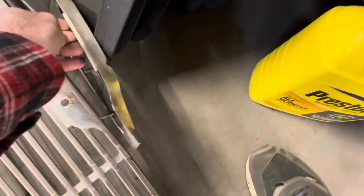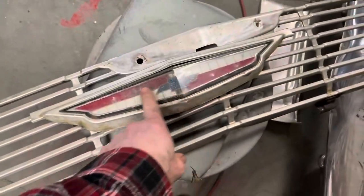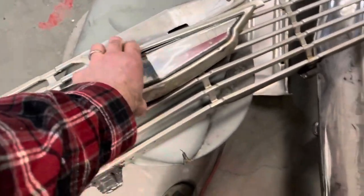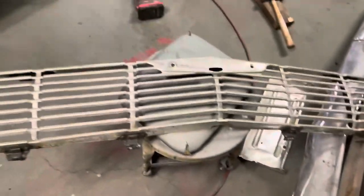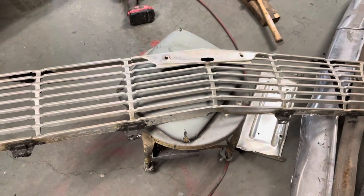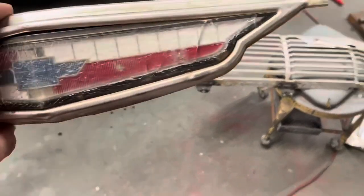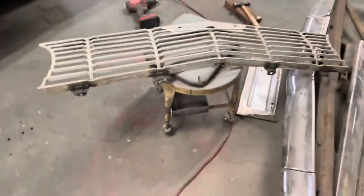So now we're going to take the grill, and this emblem here — it's kind of got some cracks in the plastic, but that's all right, we're going to go ahead and use it. I'm going to put the grill on the buffer wheel, put some compound on it and work it for a while, and see how good I can get it.